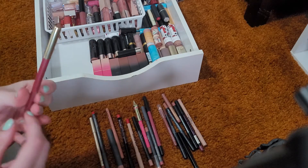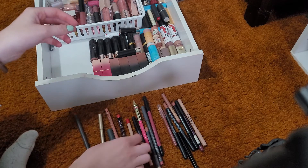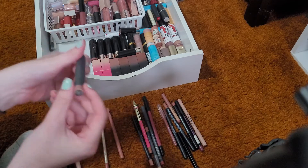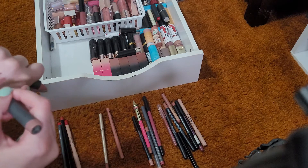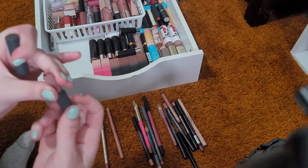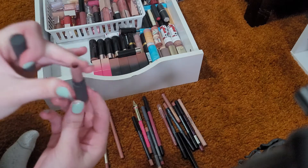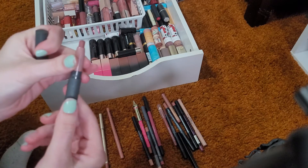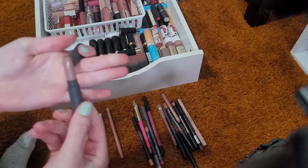My Milani lip liner is not going anywhere — I really like that one. Now I'm going to group all of my reds together and swatch them against each other. This lipstick from Bite Beauty — I think it's in the shade Glacé — is a very beautiful color and I really enjoy it. I've used quite a bit of it; that's all I have left, so I'm just going to try and use it up. I'm keeping that one.